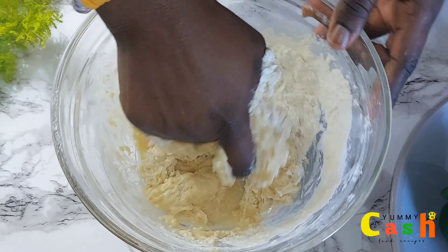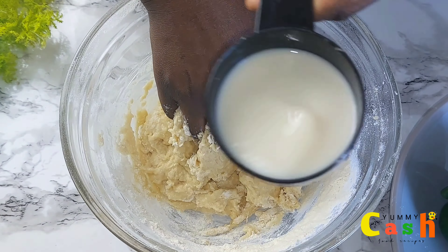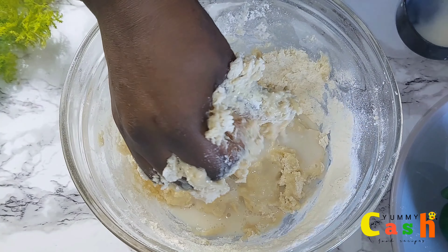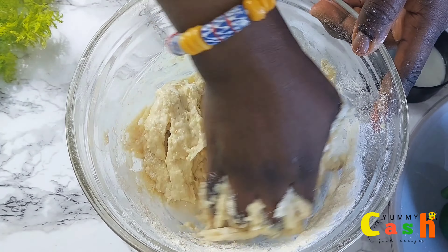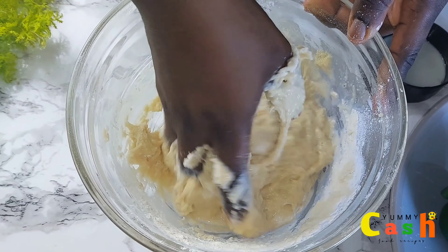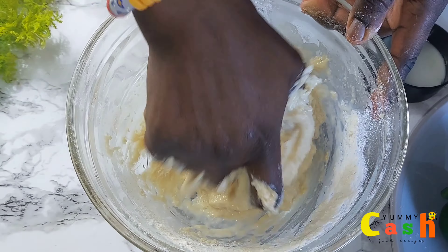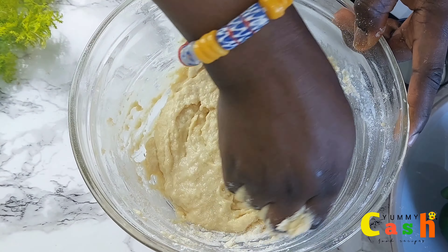Because I don't want a watery batter, I add the milk in batches. So when you are mixing and you feel the batter is very dry, then go ahead and add some of the warm milk or some warm water. Then continue to mix it very well.